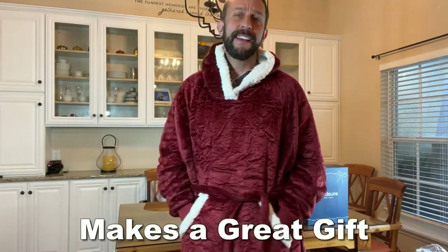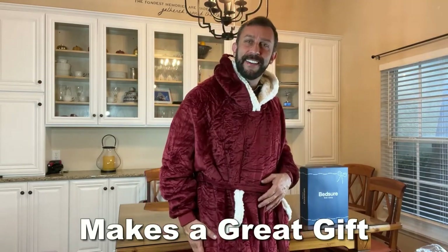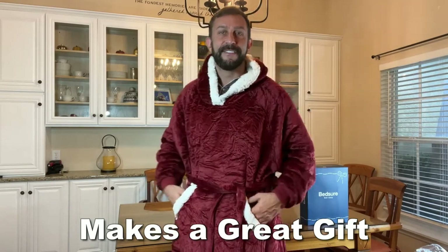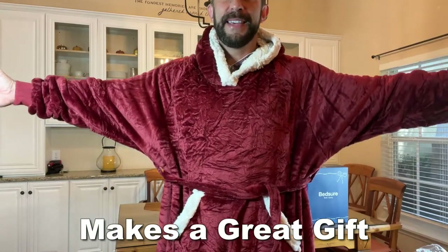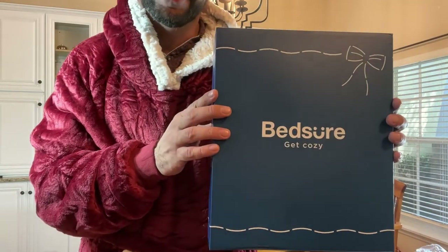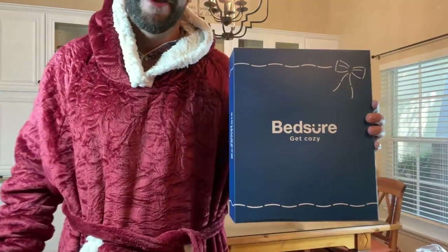So, folks, go ahead and pick it up. You won't be disappointed. This is a fantastic product. Let me go ahead and see if we can get a thumbnail here. Maybe this way. All right, folks, go ahead and pick yours up. You will not be disappointed with this fantastic blanket from Bedshire. Now, stick around for the up-close portion of this video.